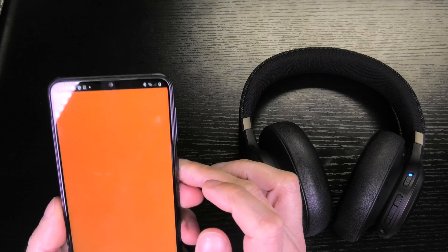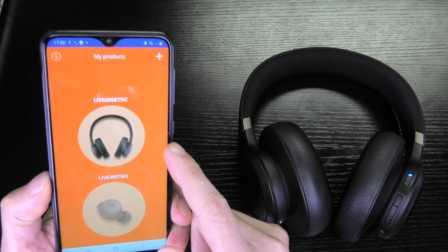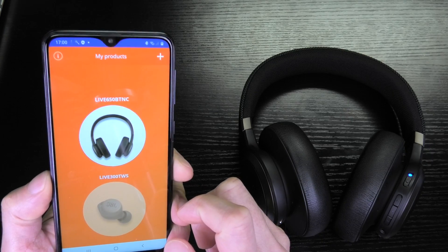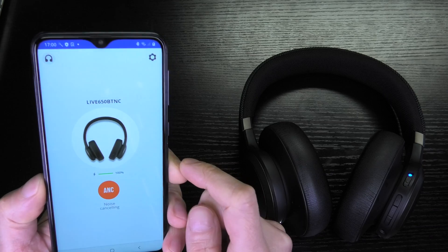All you need to do is download the app, install it, and start it. Eventually it's going to find the headphones or earbuds you're using and then switch into this screen here.